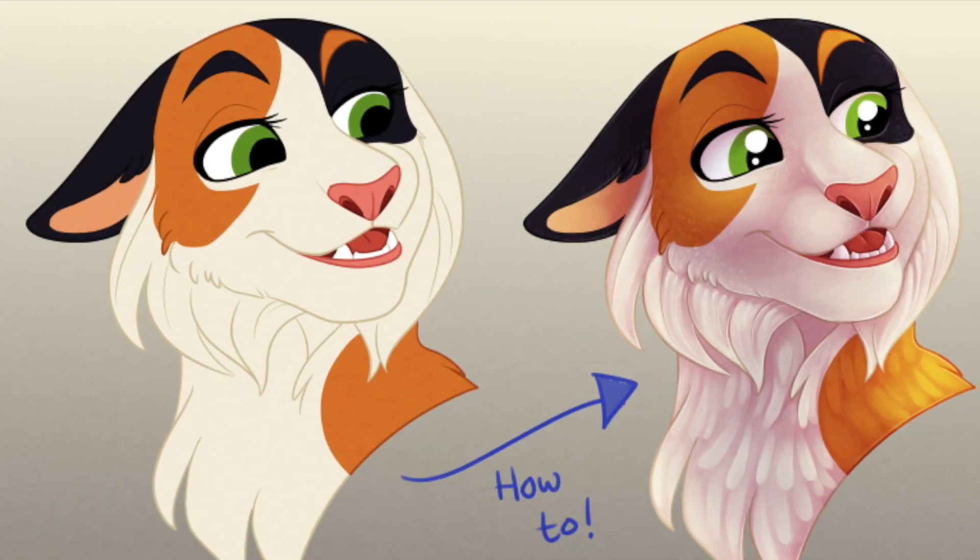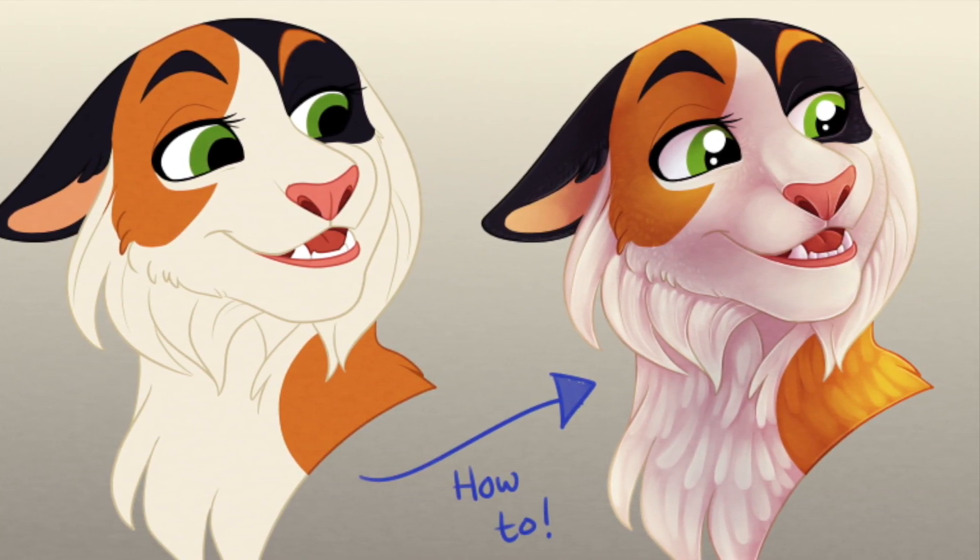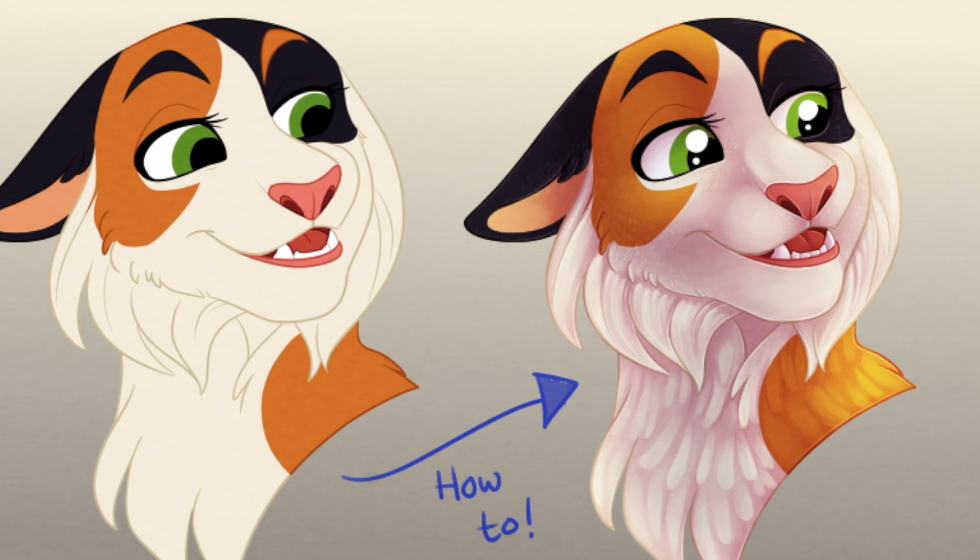So there you have it. That's how I approach coloring and shading in MetaBang. Naturally, this is not the only way to handle it — it's just what I've developed in my own work. Hopefully this can be of use to some of you. Happy drawing!